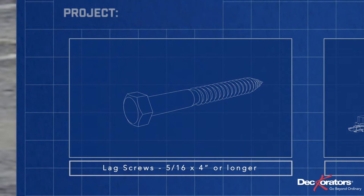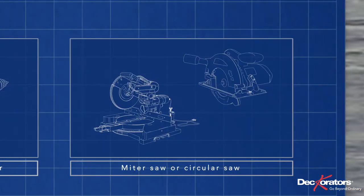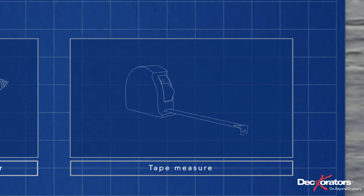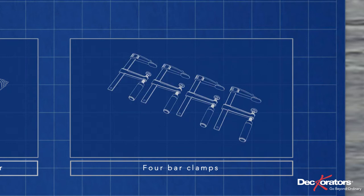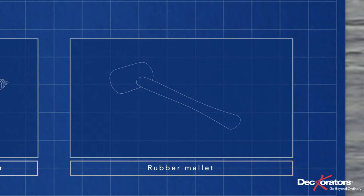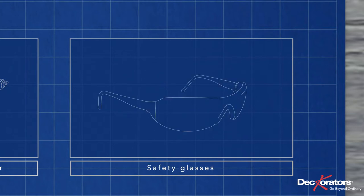You'll need a few tools: a miter saw or circular saw with a carbide-tipped blade, a cordless drill, a tape measure, four bar clamps, a spirit level, a wrench, a rubber mallet, a pencil, and safety glasses.